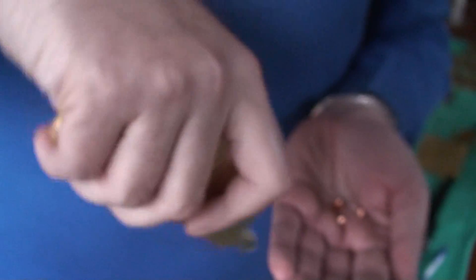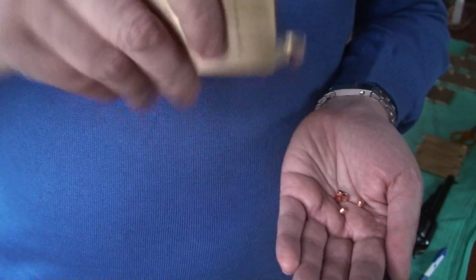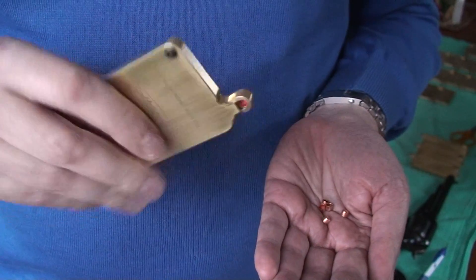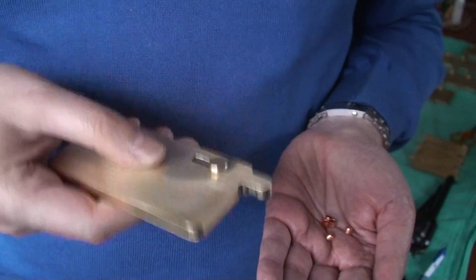When you use it like this, it is very safe and the capper will not fall over.